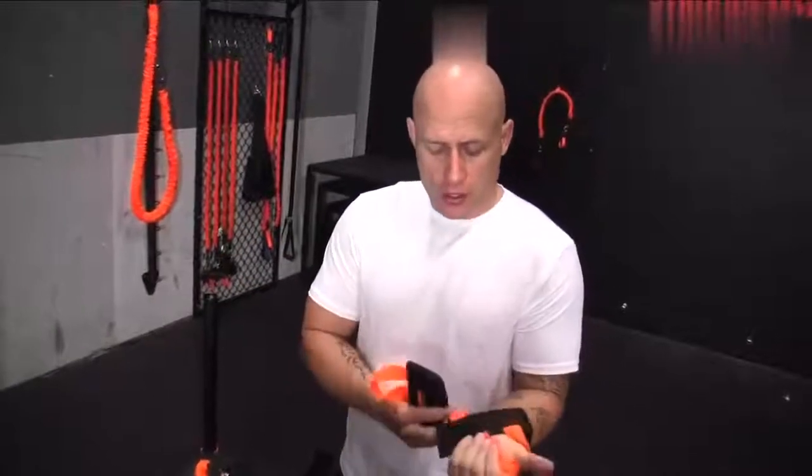With the wrist cuffs, make sure you know that there's a left and a right. When you put your thumb through the hole, the D-ring is going to be on the bottom. That's how you know that it's on the right hand.